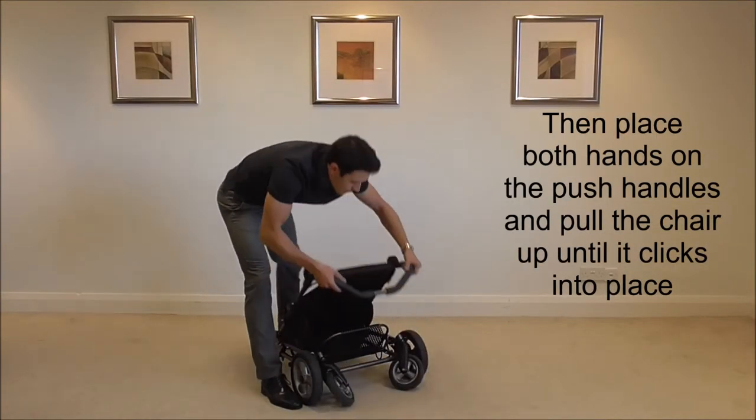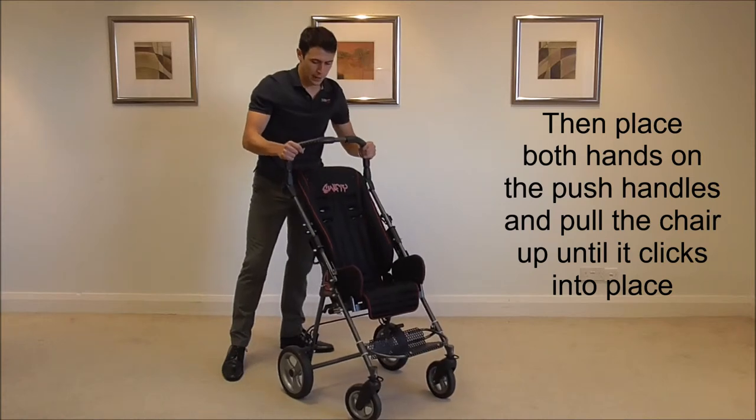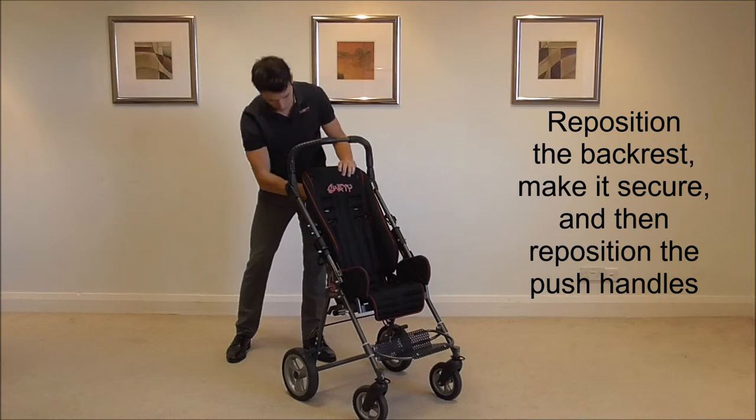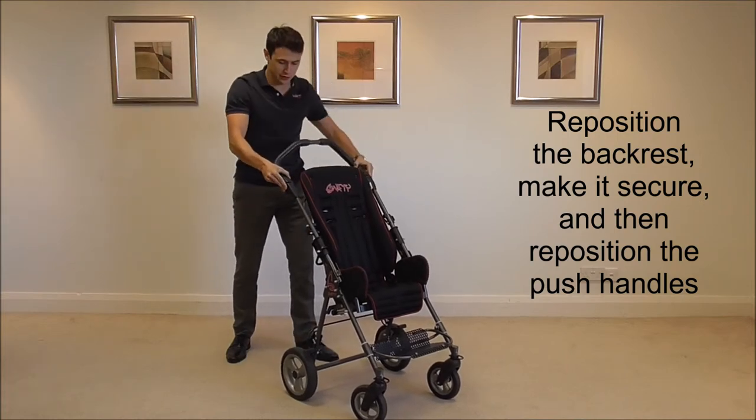Then place both palms on the push handle, pull the chair up and allow it to click into place. Then reposition the backrest and make it secure, and reposition the push handles.